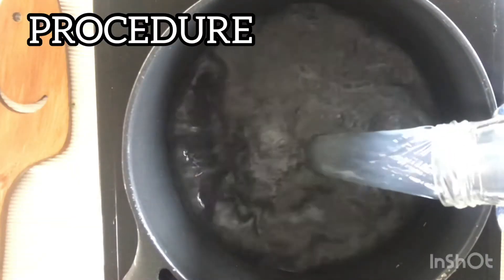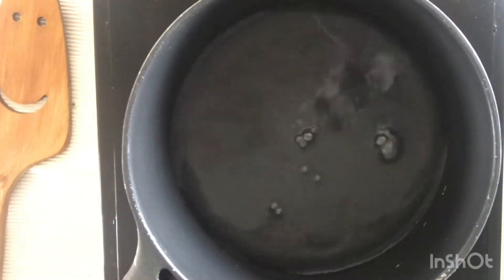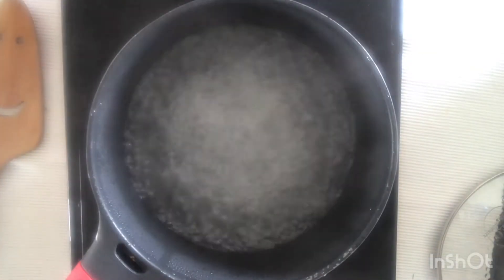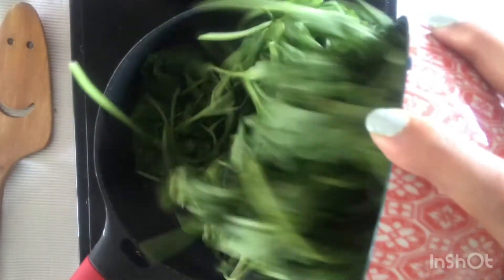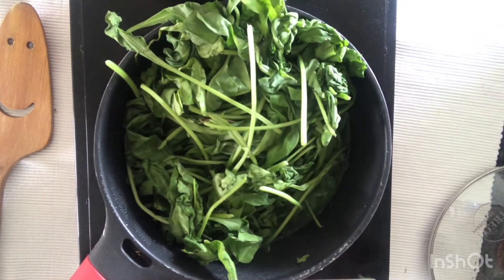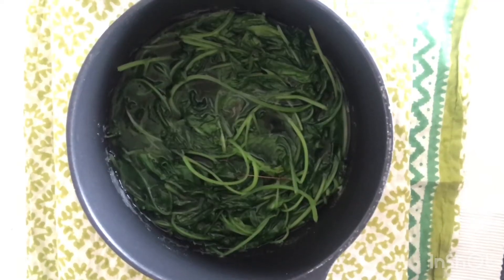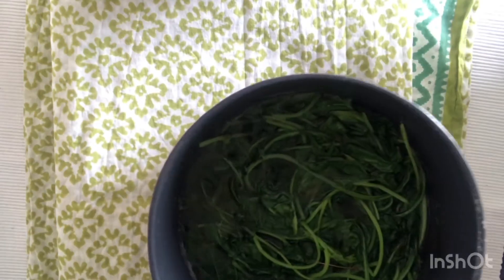Let's get on with the procedure. First, we will cook the spinach. In a pan, add around half a liter of water and bring it to a boil. Add a teaspoon of salt to the boiling water, then add the spinach leaves which are washed and dried, and cook for about 10 minutes.